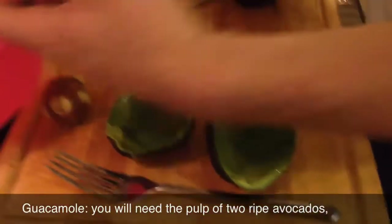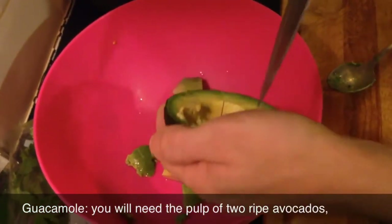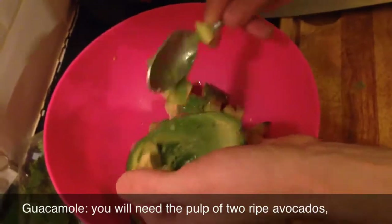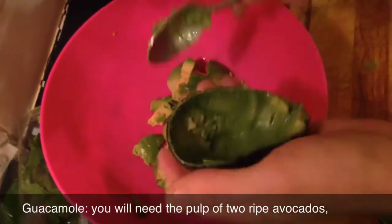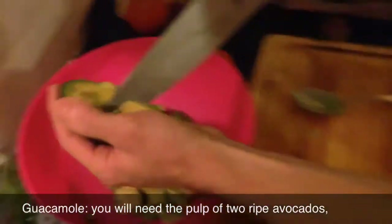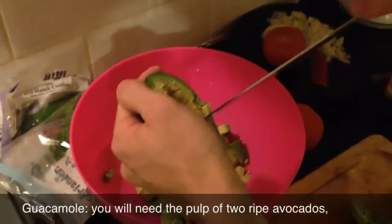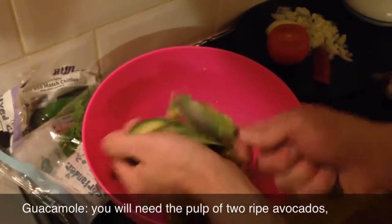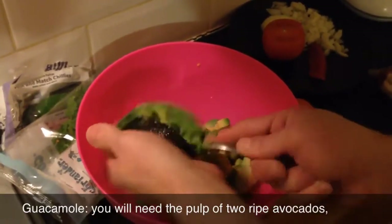Since we're not in Mexico, we're gonna do it London style. I know there are lots of ways to do it. If you want the real recipe, go on YouTube and type in 'como hacer guacamole' or something like that - that's Spanish for how to make guacamole. When it comes to these things, I want to learn from the actual people that invented it.